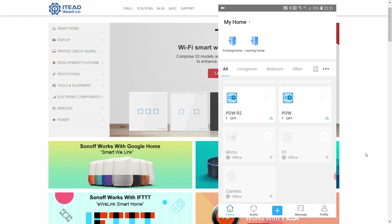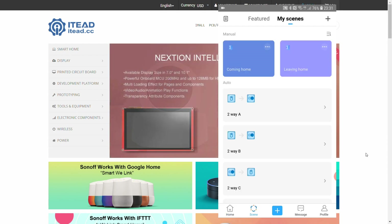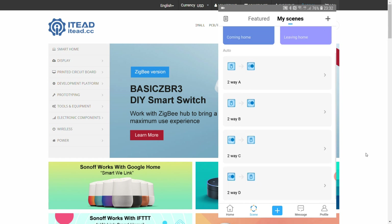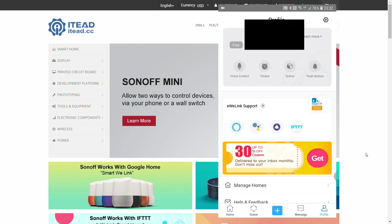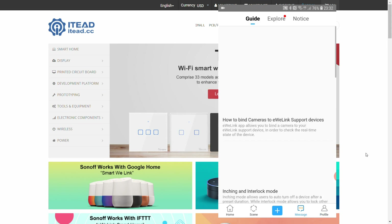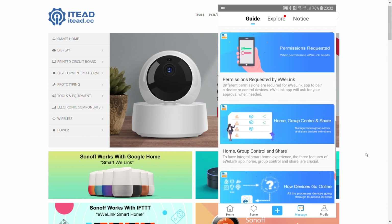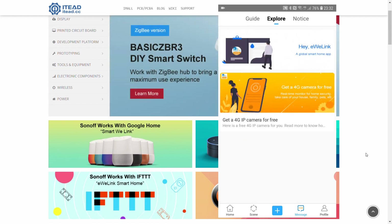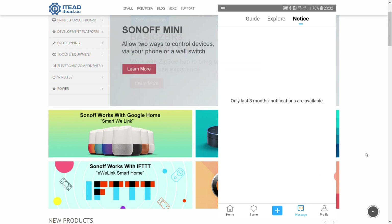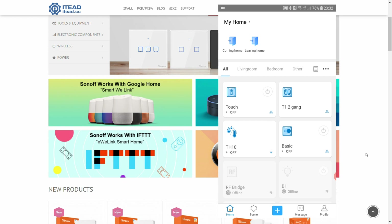Looking at the bottom navigation: you have the home button where we are now, a scenes button which has been redesigned somewhat but retains the same functionality, a big plus button in the middle, a profile area, and now a message area where you can interact with eWeLink — browsing blogs, exploring new products, and receiving notifications.